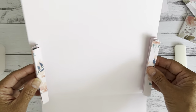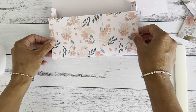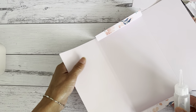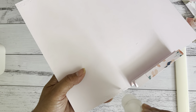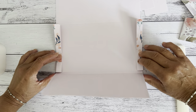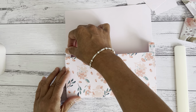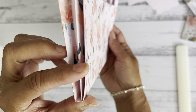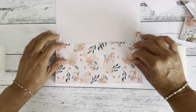Now add glue along these two sides and bring them over and adhere them, gluing all the way to that score line. You can use double-sided tape if you like a strong hold. Bring this up and line everything up so they meet along the edge, making sure it's nice and flat.